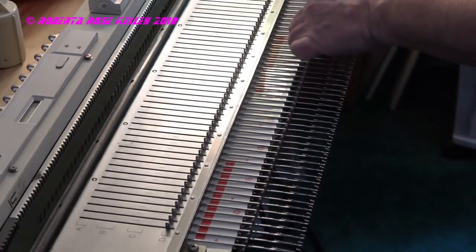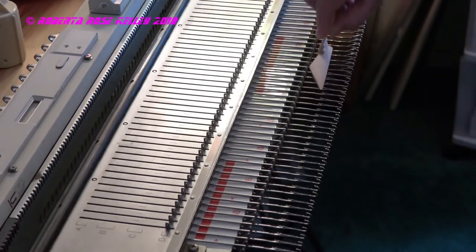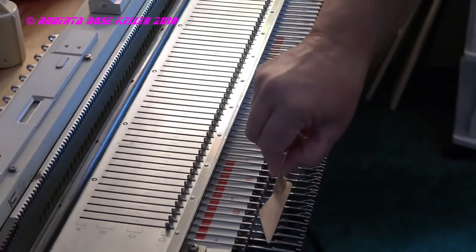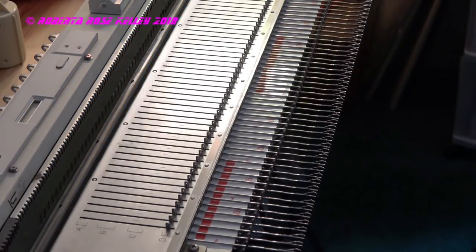So now I want to wipe off the excess. There's a really good friend of mine that she's been using this stuff for 30, maybe even 40 years on all her machines, and she has never had a problem.